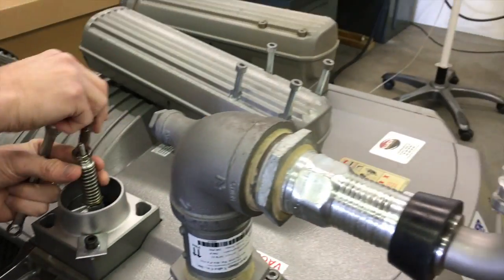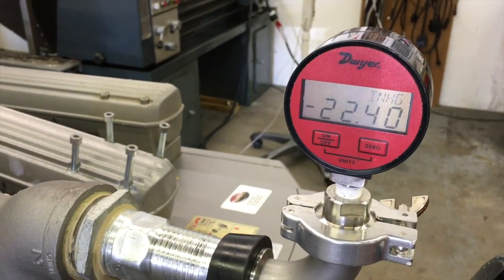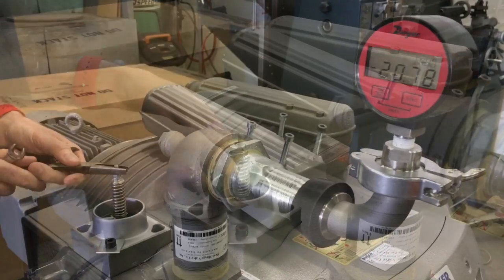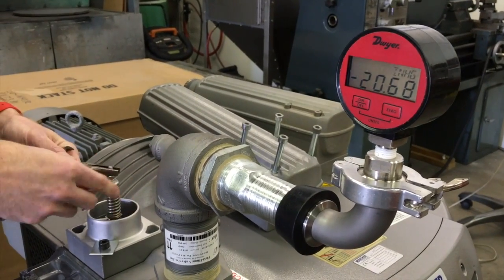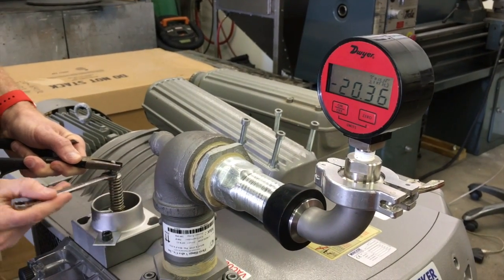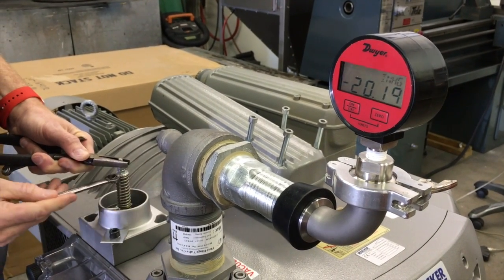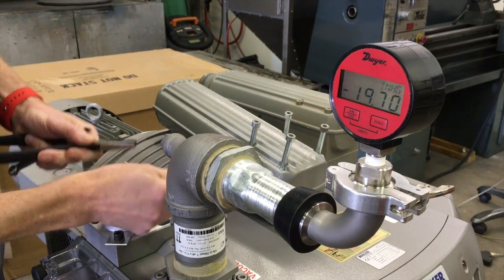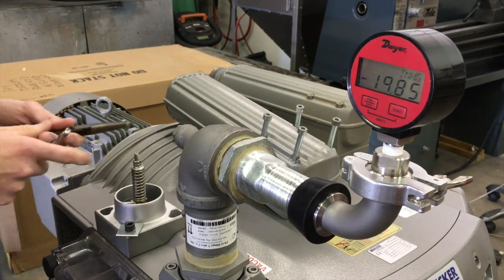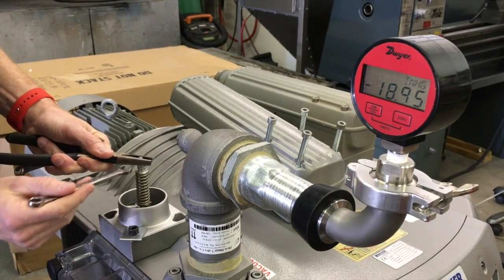Keep an eye on the gauge as you're adjusting and you can see it lower. With minor adjustments you will reach your desired vacuum level. At this point, finish the process by re-tightening the set screws on the vacuum relief valve.